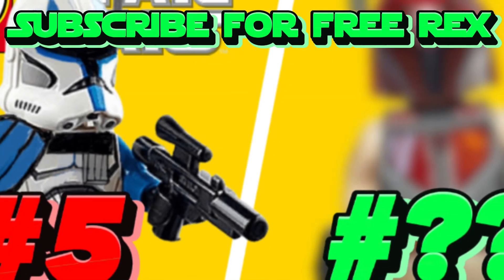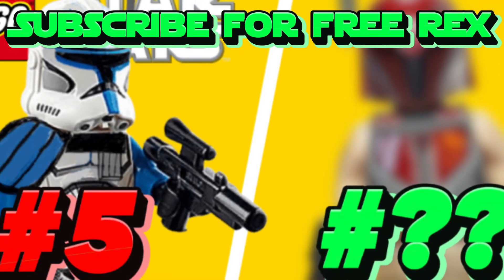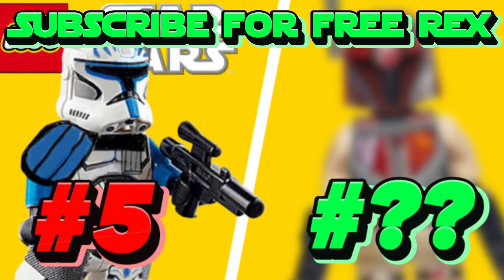In today's video, we're going to be ranking the top 5 minifigures that will be released in the LEGO Star Wars Summer 2023 wave.